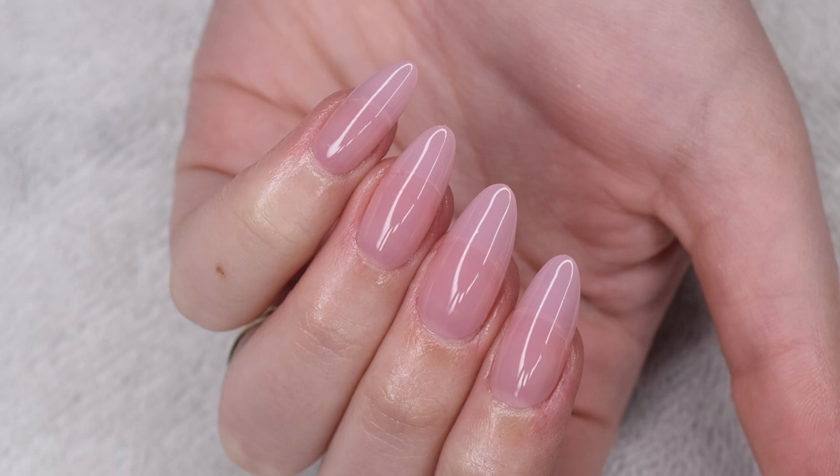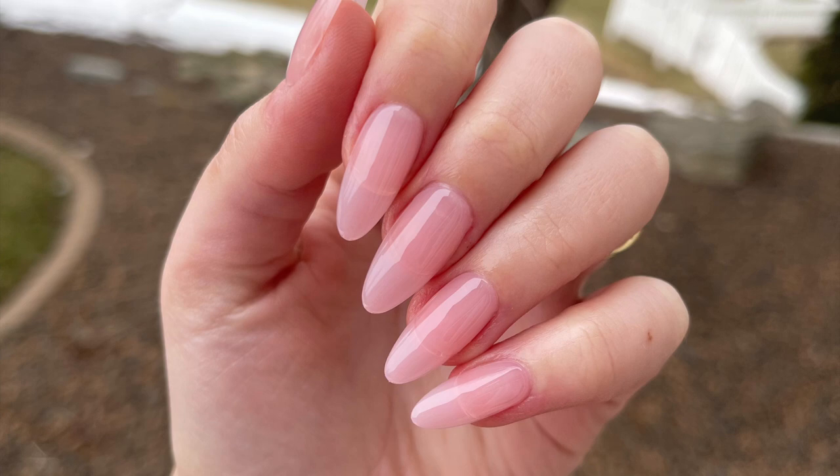I absolutely love how these nails turned out. These extensions are very affordable and easy to apply, and I would totally recommend them to you guys. So as always, everything will be linked below in case you are interested. I hope you guys enjoyed this video — if you did, be sure to give it a like and subscribe down below. And I will see you in the next one.